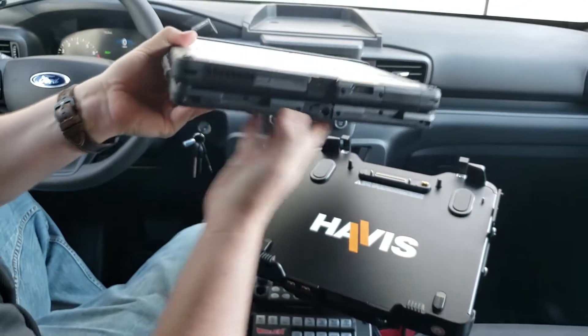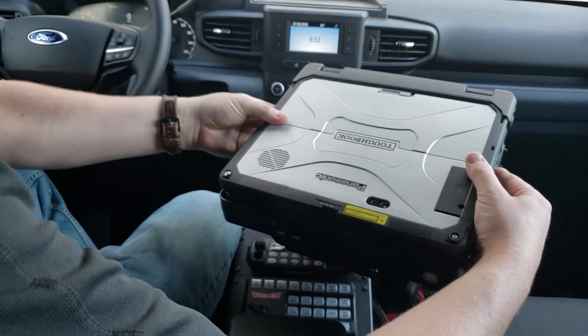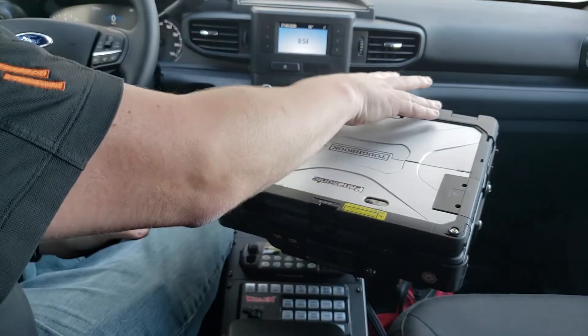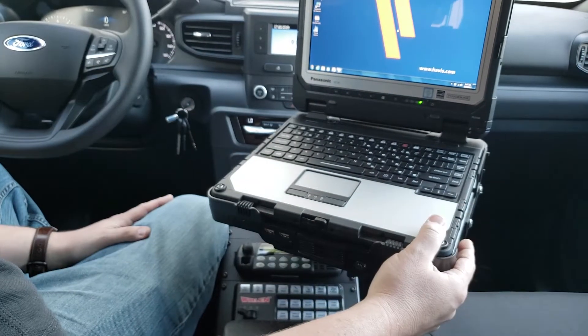You're going to see two little inserts here in the front which line up to the hooks down here. Slide it in until you feel it connect. Hold it at a roughly 15 to 30 degree angle and press down. You're going to hear a solid click from when those hooks engage and your device is now docked.